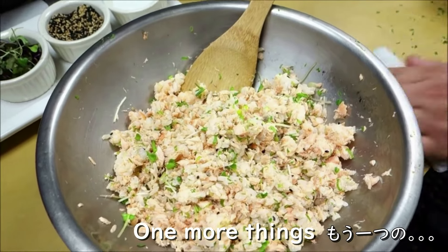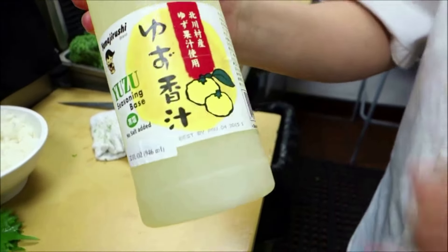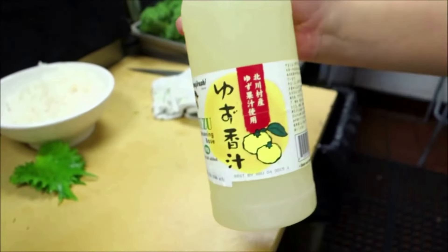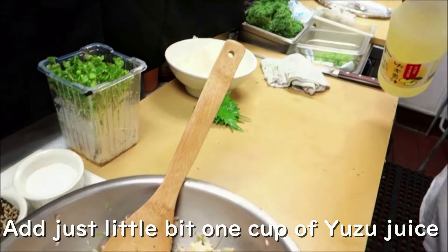One more thing that makes a very nice flavor — yuzu juice. Again, this is Kitagamura, from my hometown in Kochi. I'm going to add just a little bit, one cap of the yuzu juice.